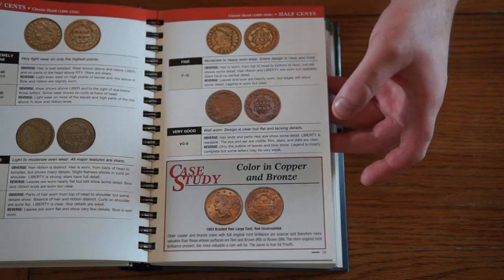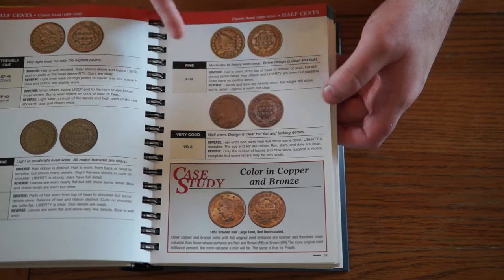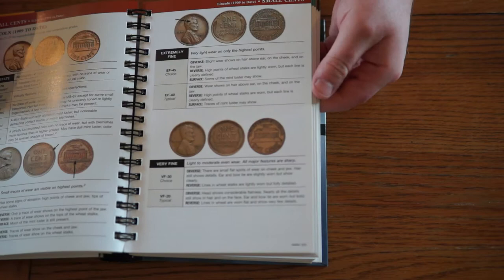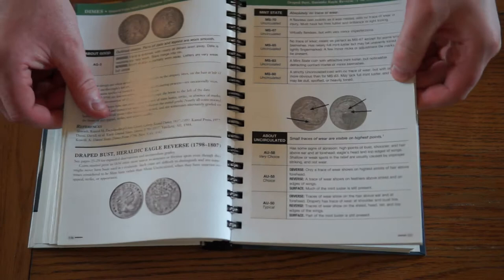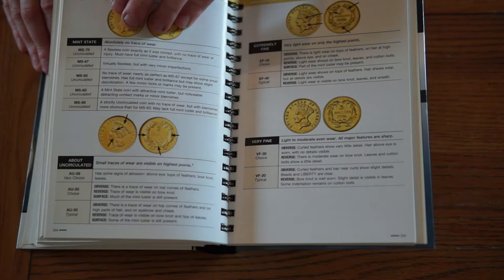Much like the British book, you have images for each coin and then a written description. You've got the general bold grades — fine, very good, extremely fine — and then you've got the numbers as well, which break up within those grades with their own descriptions, which I think is really cool. The images are good quality and in colour, which I like. They're not as big as in the British book but they get the job done, and they've crammed an awful lot of information into quite a small space — this covers gold as well.